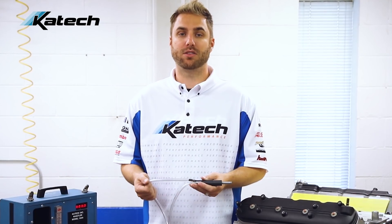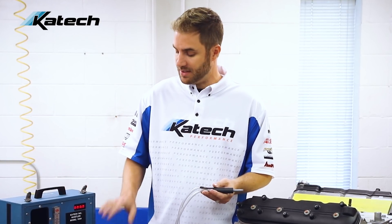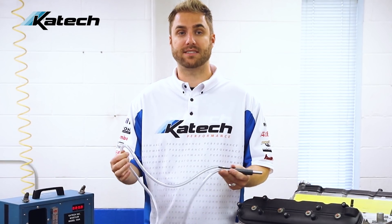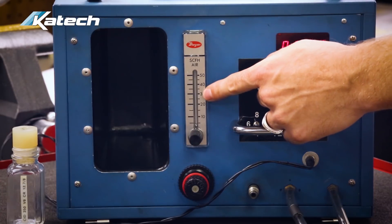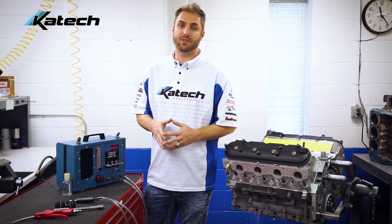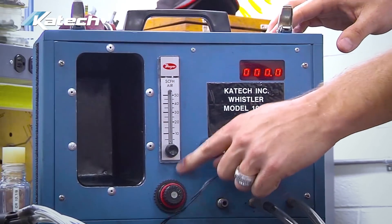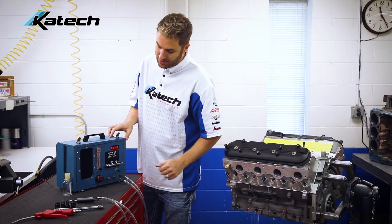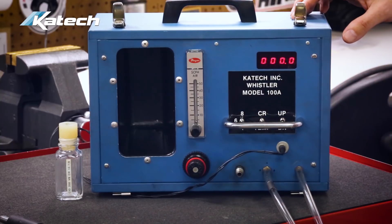Third, there could be background noise interfering with the microphone on the whistle assembly. There's a microphone inside the Whistler, and the tone of the whistle is sent via the listening tube, which acts like a stethoscope. Fourth, airflow from the compressed air source may be inconsistent — check the flow meter for 20 SCFH. Fifth, it's also possible that the regulator was set too high and compressed air blew the hose off the back of the regulator. To fix this, remove the four screws from the faceplate and reattach the hose on the back of the regulator.